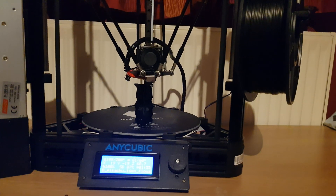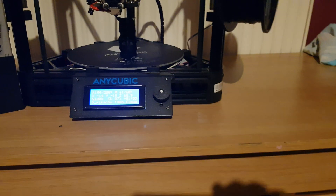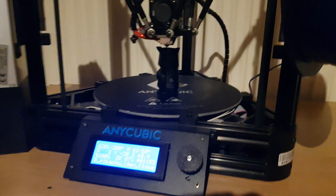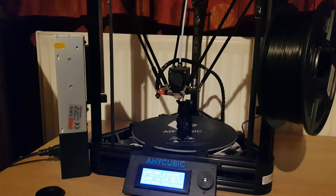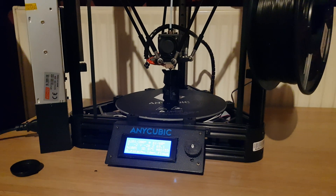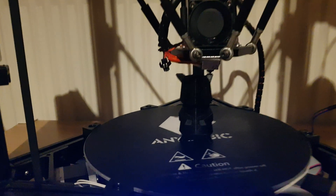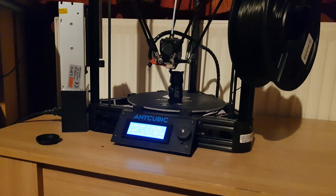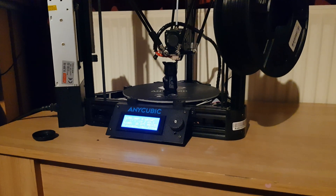I prefer this printer — the build height is really good. The bed is 230 by 230 and the height is 300mm, so you can make quite big prints, which is awesome. That's something I really wanted to do — start making bigger prints. For now I'm still making tiny little low-poly Pokémon, just to make sure everything's okay before I go on to some really big prints that take hours and hours.